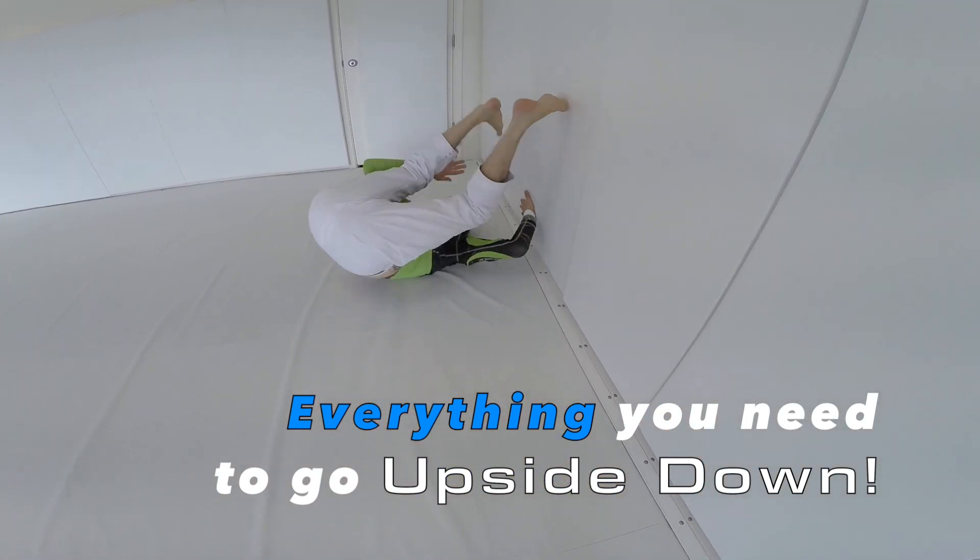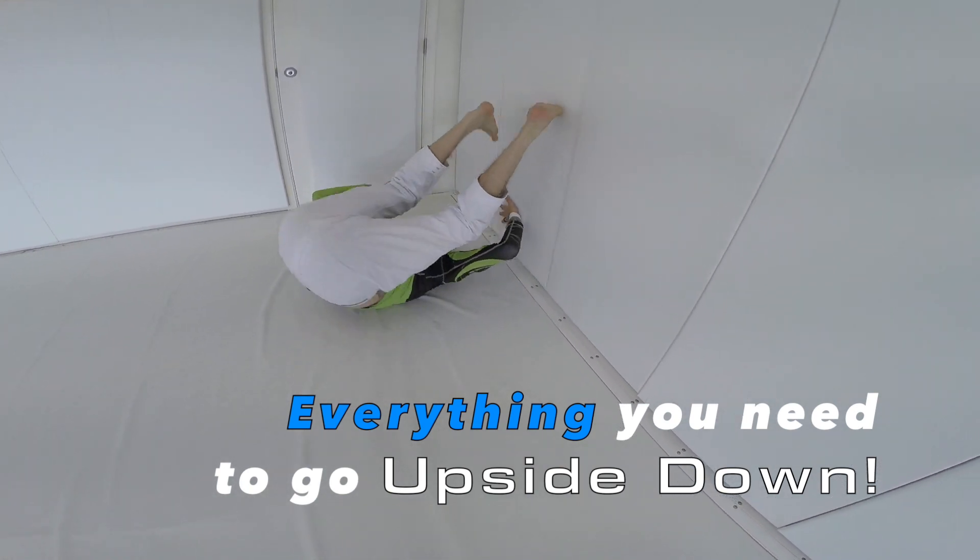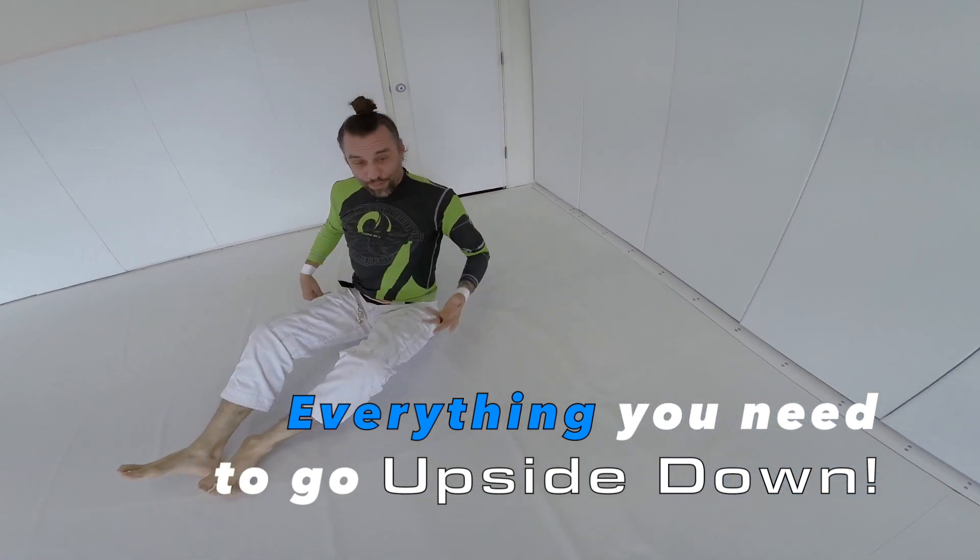I know that maybe I'm making this look easy, but if you do it enough times it becomes easy.